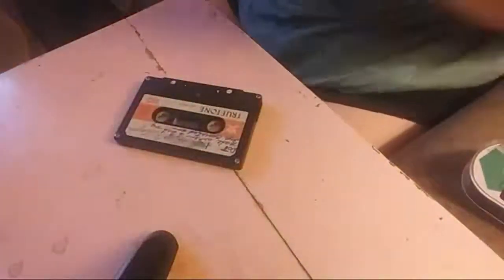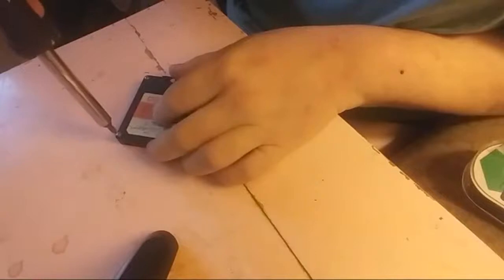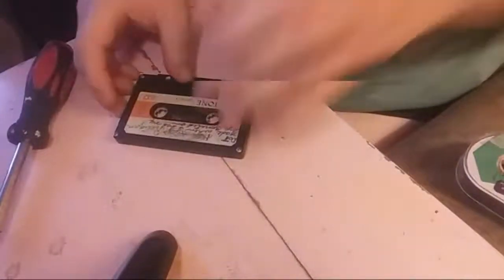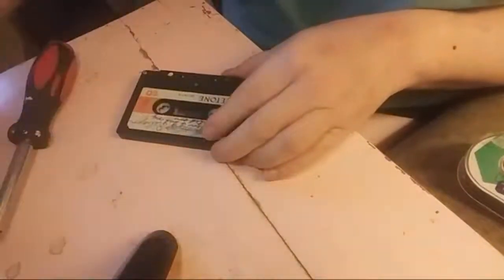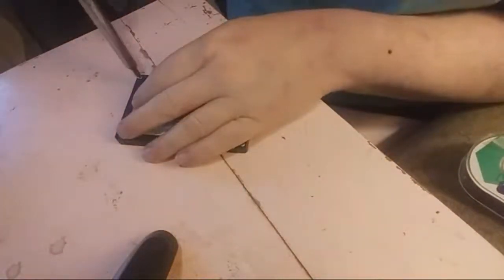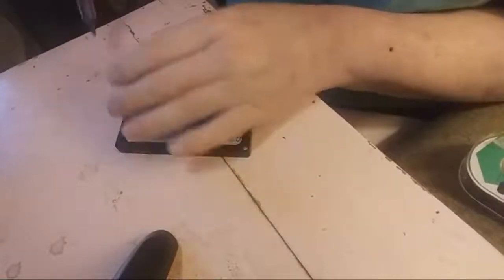These screws — I've got a little screwdriver. I'm going to turn this little light on and put my screws away. This tape is really old. This might have been recorded in 1983.